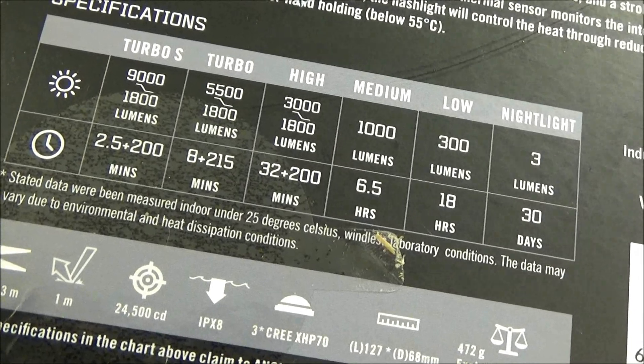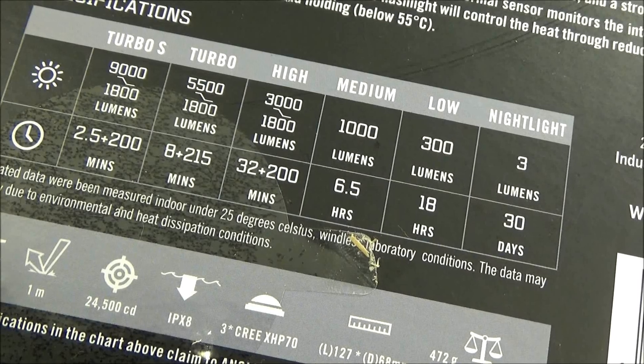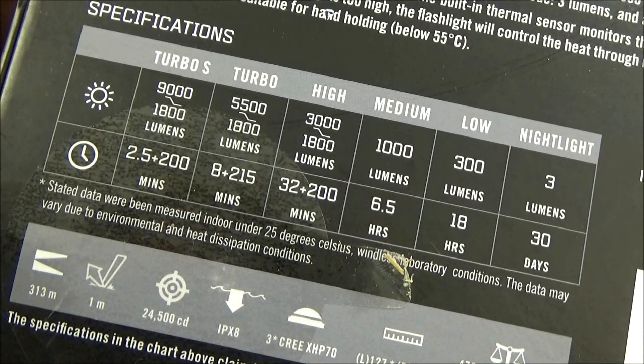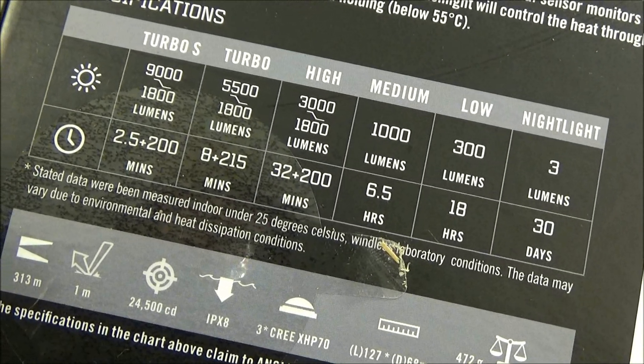There you see the lumens and the runtimes for the different modes. It's basically got six different brightness levels: nightlight, which is moonlight, and then low, medium, high, turbo, and Turbo S, which is like a turbo for the turbo. It also has strobe. The runtime for Turbo S is only two and a half minutes.